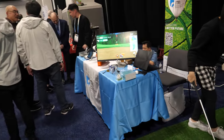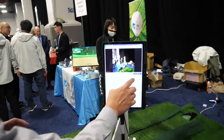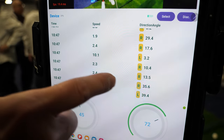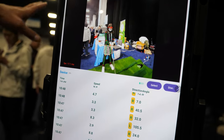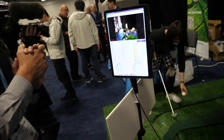So it's connected by Bluetooth? Yeah, it's wireless. You will see the speed change on screen — all the information is right here. And this camera is checking the posture? Yes, it detects the player's posture, and then you can have a speaker that says do this, do that.